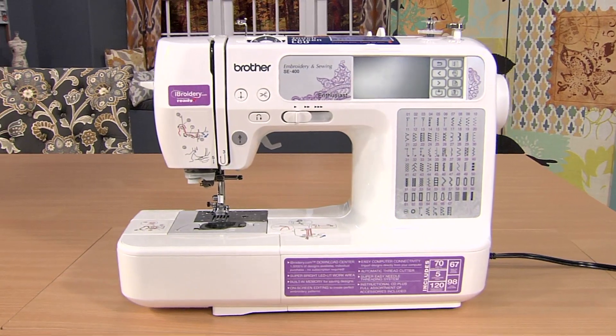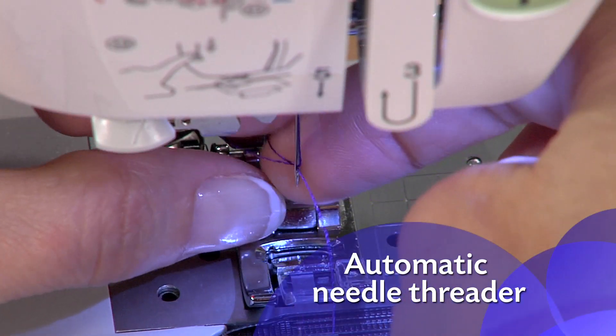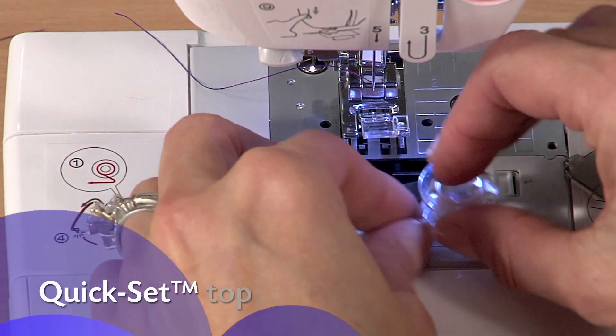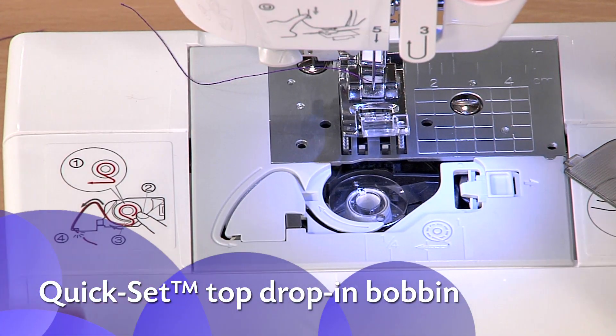The SE400 is easy to set up and use. Features like the automatic needle threader and quick-set top drop-in bobbin are big time and frustration savers.